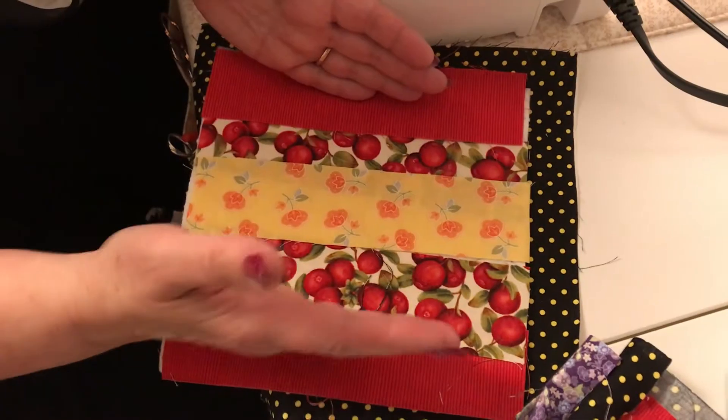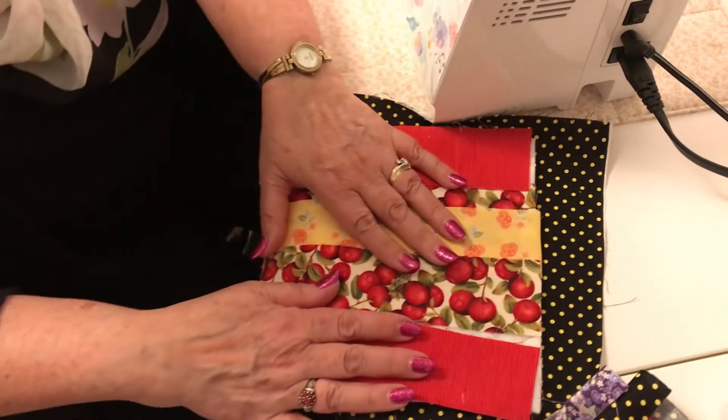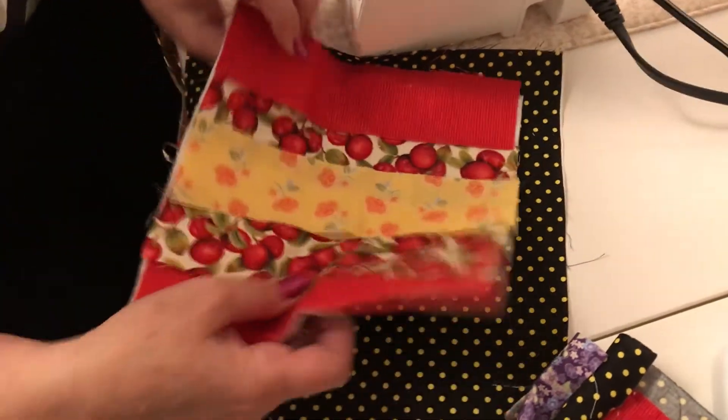Hi there! Today I want to show you how to make a strip patchwork potholder. The idea behind this is that you actually quilt as you go. You don't stitch your pieces together to each other and then put them on — you stitch them right on to your backing. I'm going to show you how I do that.